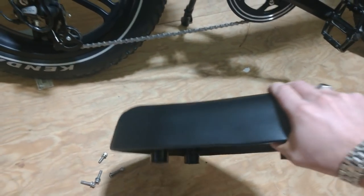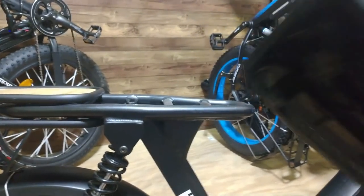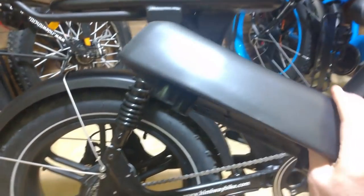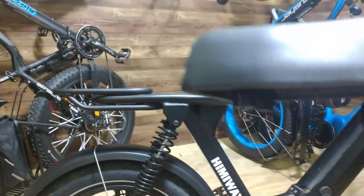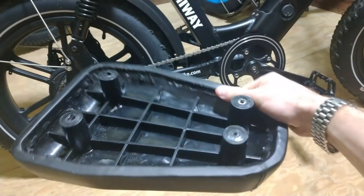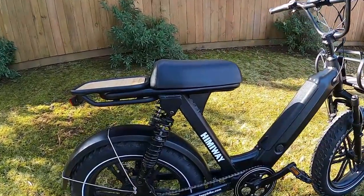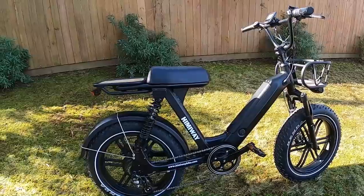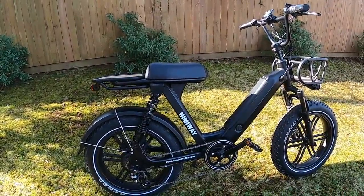Many of you asked about putting a spacer underneath the seat to raise or adjust height. If you're handy, you could probably make something to fit underneath and raise it up a bit. You could also have the seat reupholstered with different foam if you don't like the feel. Himiway doesn't sell a spacer bracket, but I'm sure you could fabricate something. For me it hasn't been a big deal since I ride this more like a moped.